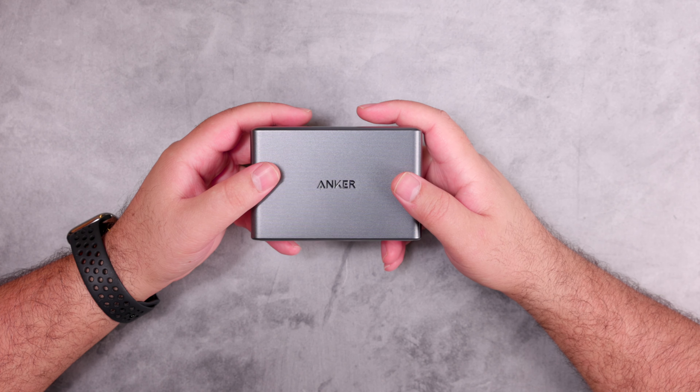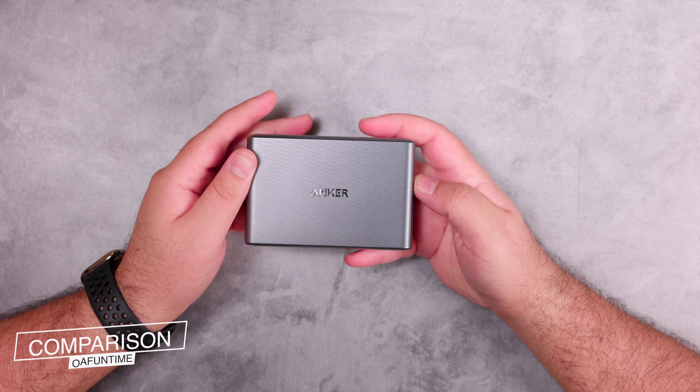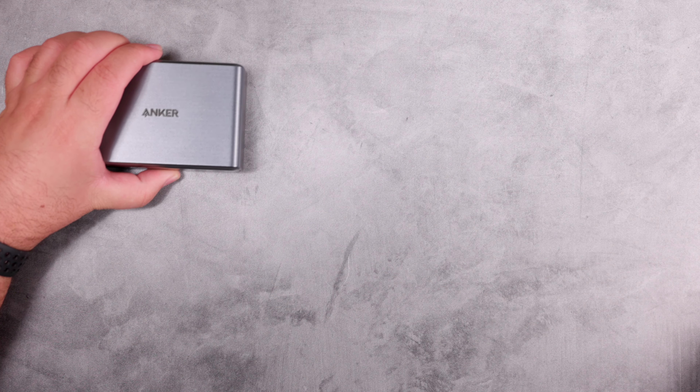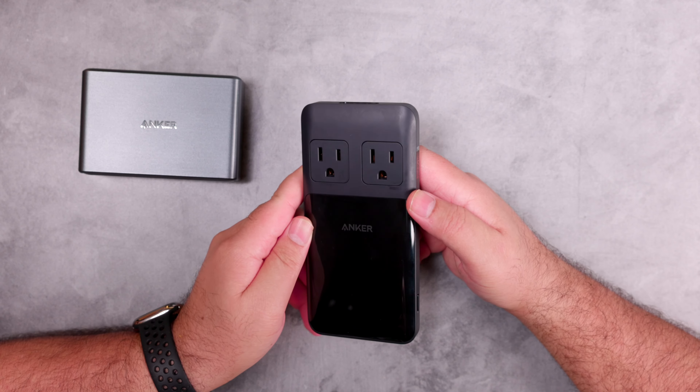This charger is one of the most advanced from Anker and features the newest Anker technology. The ActiveShield 3 system monitors device temperature 80 times per second — more than 6 million times daily — to ensure your device charges safely.